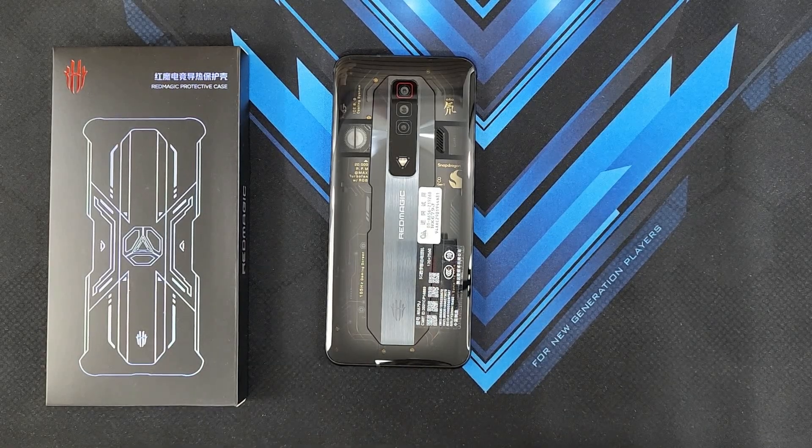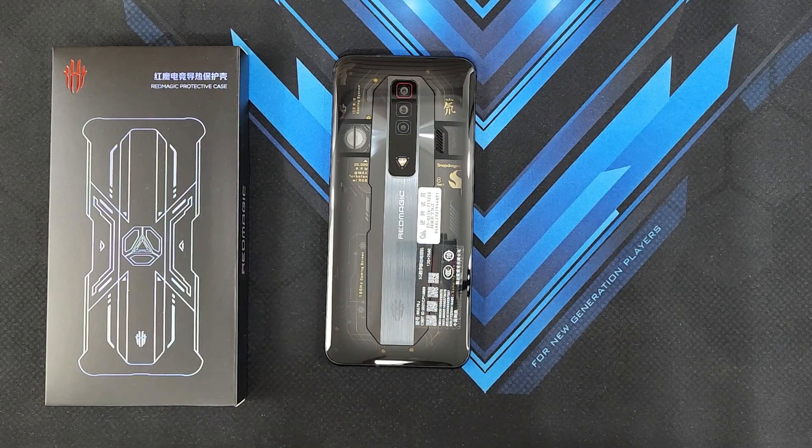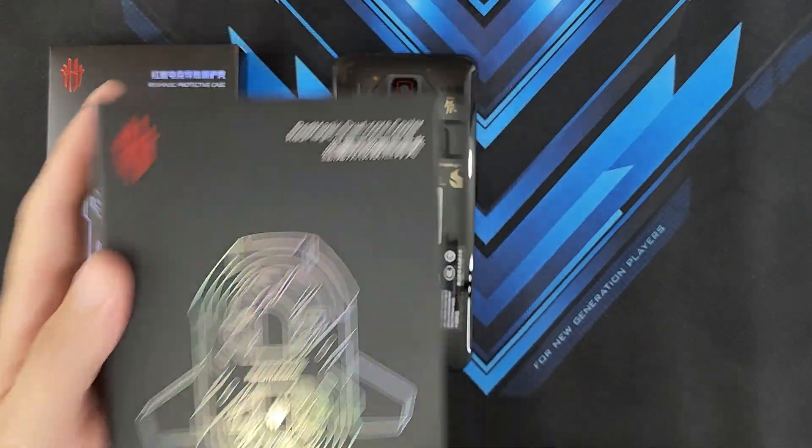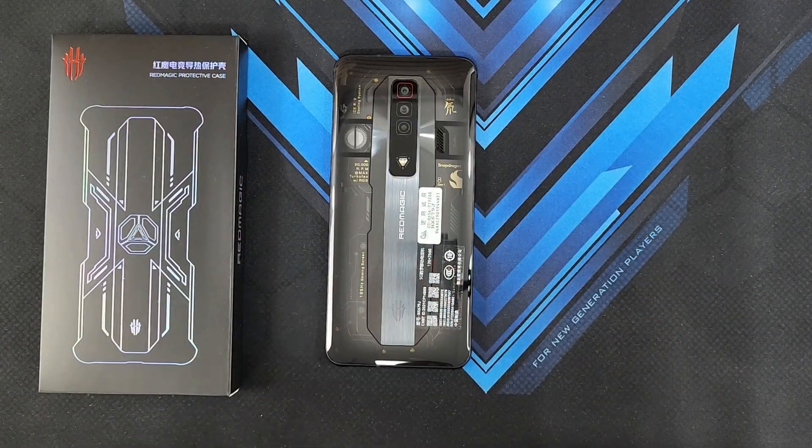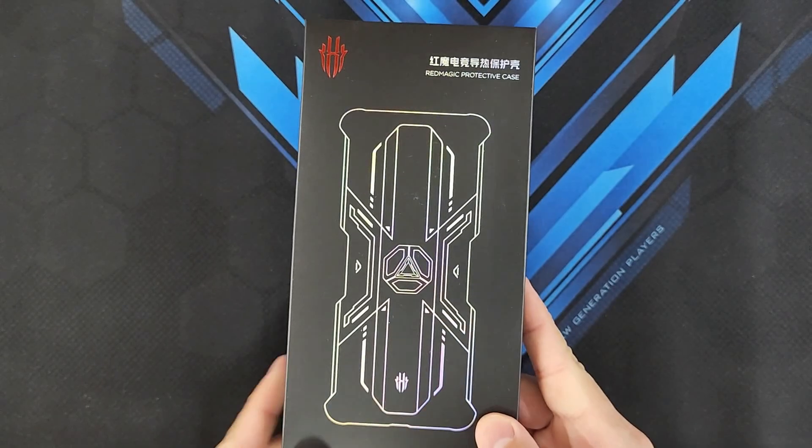Hey guys, welcome back to another video. This is Eric from You Get Set. If like me, you've gotten your hands on the Red Magic 7 Transparent Edition and you want to keep it safe, one of the most common questions I get asked on the channel is: what type of case can I actually use on the Red Magic 7 that will not only keep it safe, but will also be compatible with either the Red Magic Dual Core Cooler or the latest Red Magic Turbo Cooler? Lucky for us, Nubia actually came up with their own lineup of protective cases, and this is the Red Magic 7 protective case.